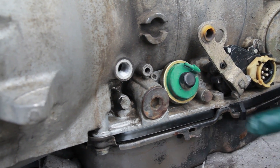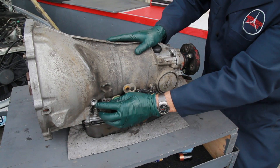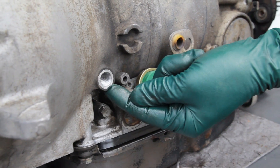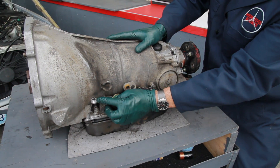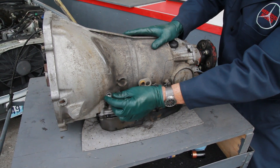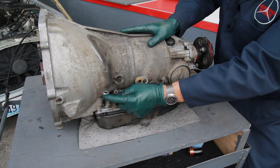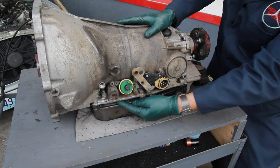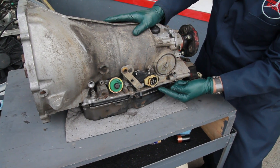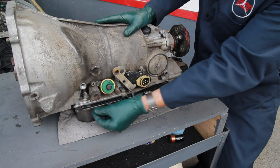Right here at the front is where the pipe that goes up to the radiator oil cooler is attached with a banjo fitting and two aluminum washers. If those washers get crushed or the bolt is not properly torqued, you'll get small leaks at this fitting. Moving down, you're looking at the seal for the pan — a very common leak area because the pans get deformed or are not torqued properly.